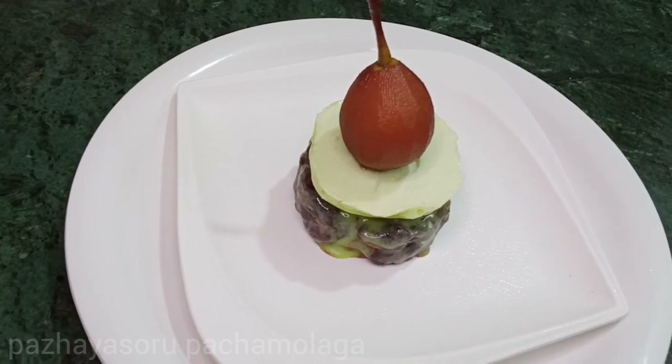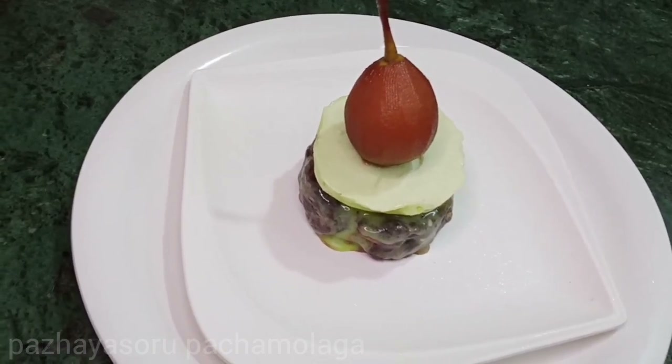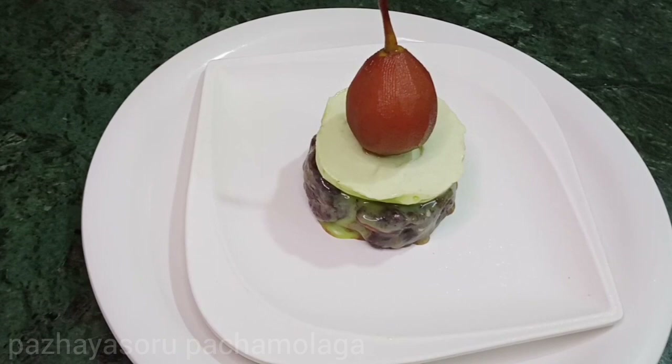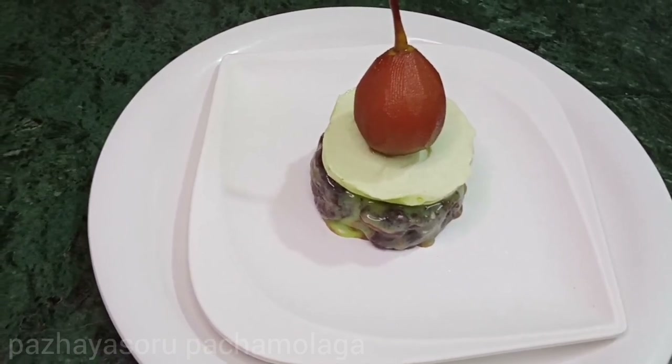I am ready to cook for a minute. This is how you will enjoy this video. Please like this video if you enjoyed it, and subscribe to our channel.